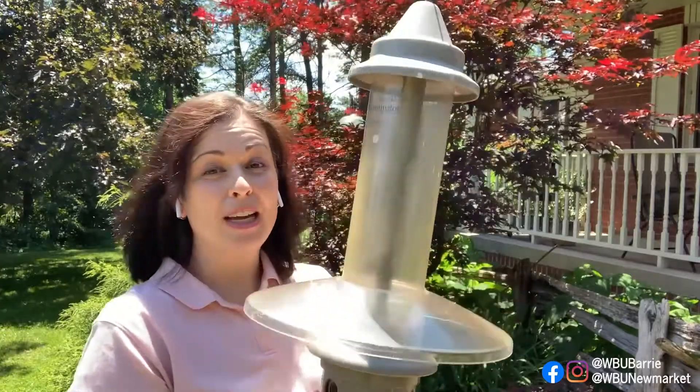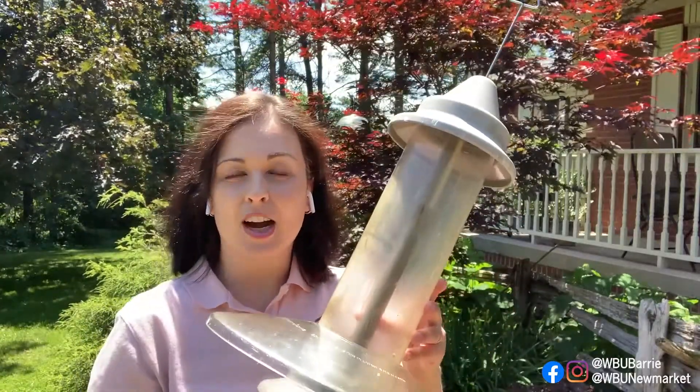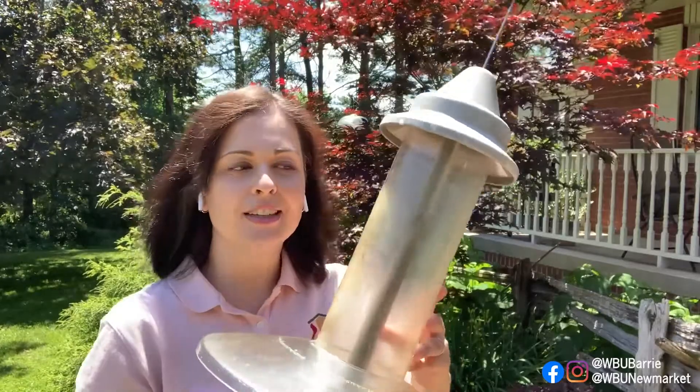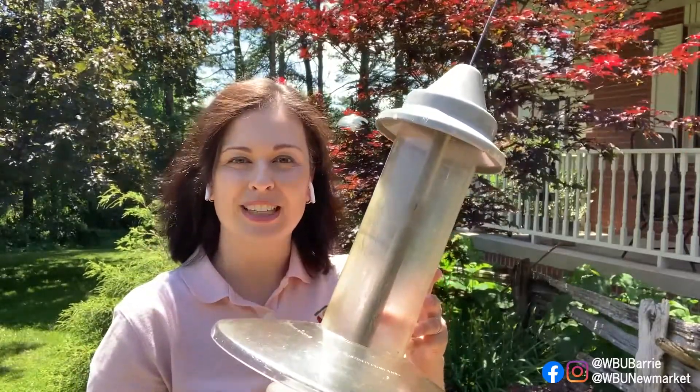You'll notice that my Eliminator is empty, and there's a good reason for that. These adjustments are best done when your seed is out of the feeder — that way you're not spilling it all over the ground. So that's tip one: make sure your bird feeder is empty before you do this.